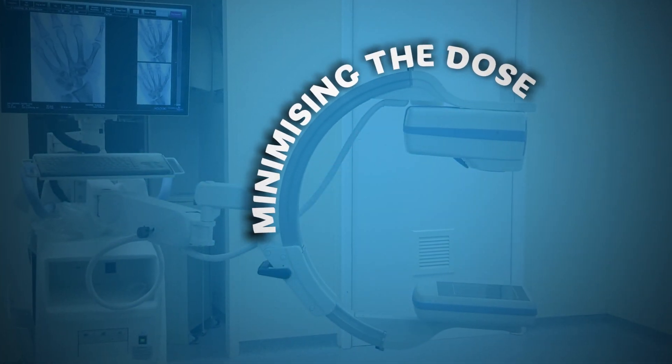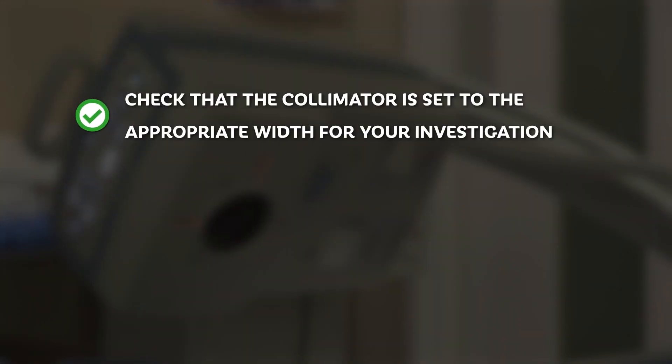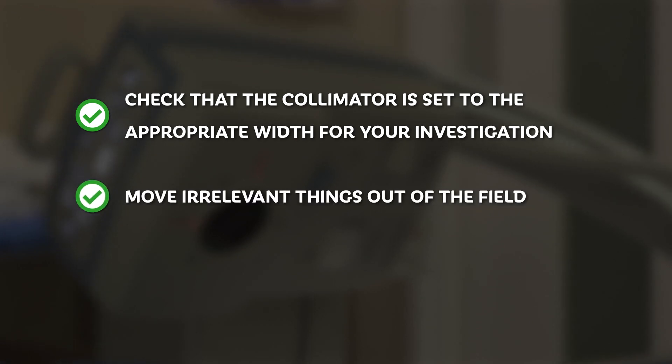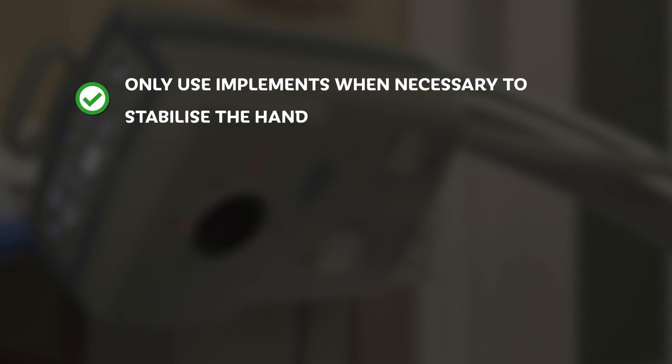Minimising the dose to the patient and to yourself: check that the collimator is set to an appropriate width for your investigation. Move irrelevant things — particularly metal surgical instruments — out of the X-ray field. Move your fingers and hands out of the field. Only use implements when necessary to stabilise the hand. Surgical instruments can be used, but as these are metal, they increase the radiation dose.